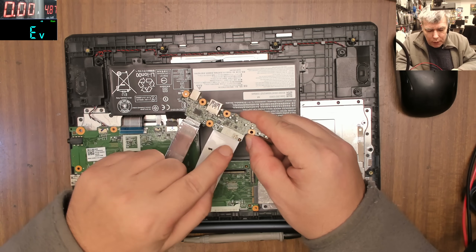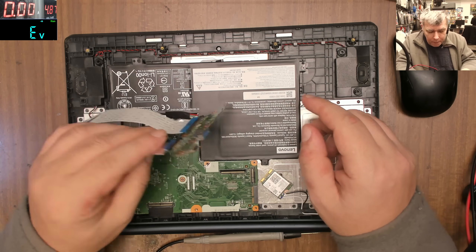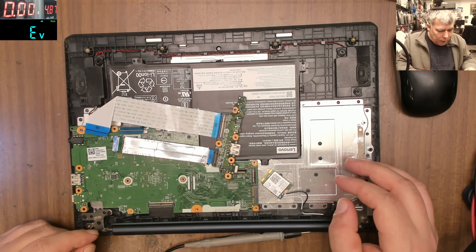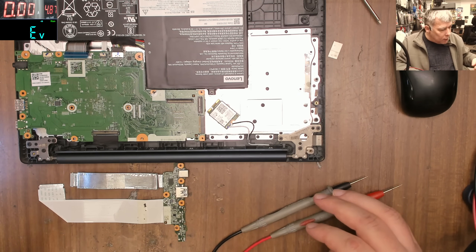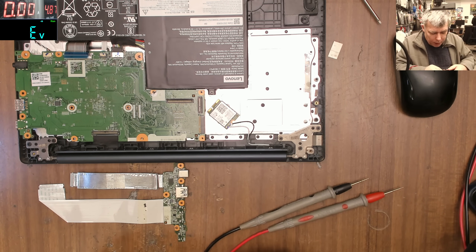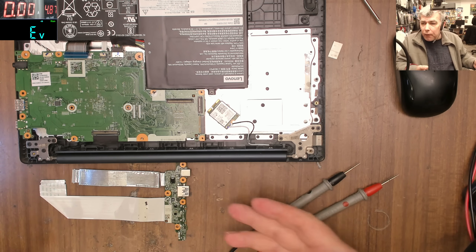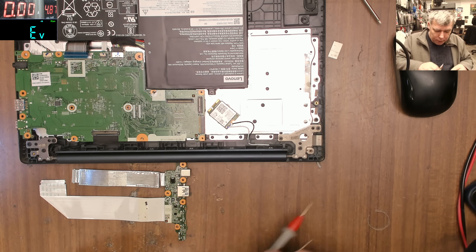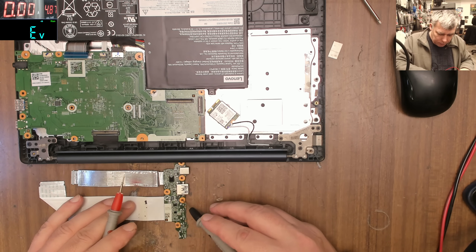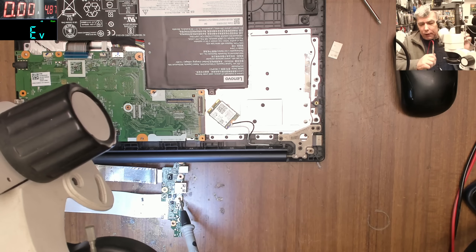Then you ask yourself what could be shorted here, because you have a bunch of chips. The only way to figure it out is to use a power supply. Use some alcohol or whatever, make those chips wet, then come in with the power supply positive and ground and check.